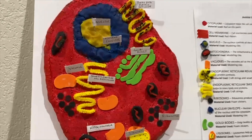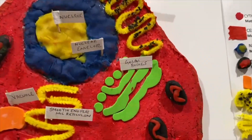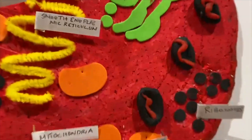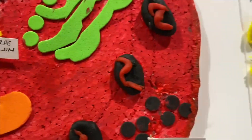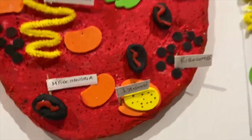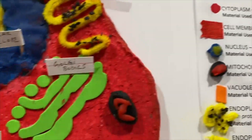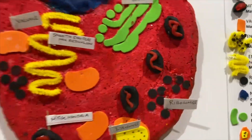So the materials I used: for the base I used some Thermacool, just a very thick layer right here. For the cytoplasm, I used plain red paint. And then for the cell membrane, I used some red ribbon, as you can see on the sides here.